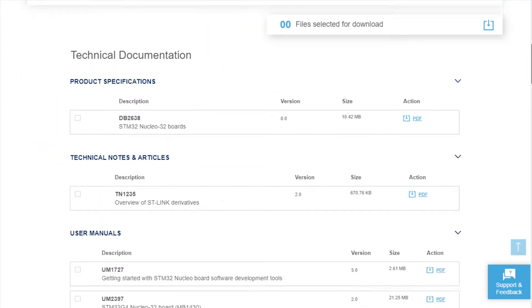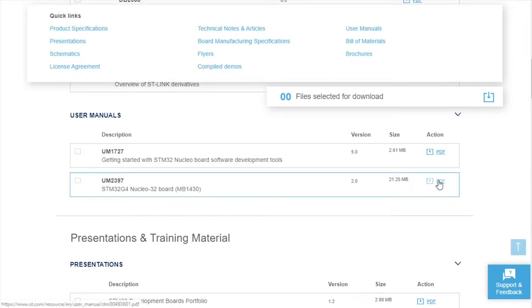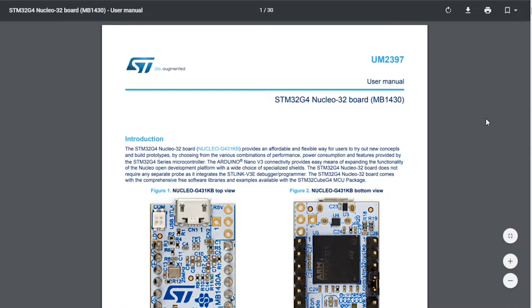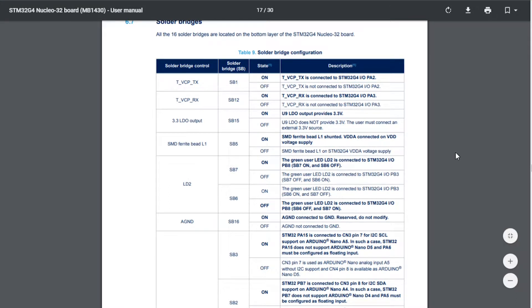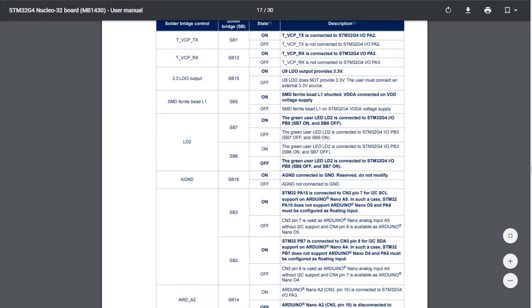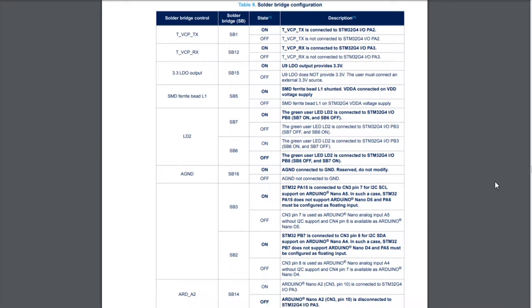Once you're there, you're going to look for user manual UM2397, which is the user manual for this particular device. Click on that and it'll download — this thing has a whole bunch of information about the nucleo-32 aspects of this board. There's also a user manual for the controller itself, which will have all the information for how you actually use the microcontroller — fair warning, that is a very long and very scary document. Open up UM2397 and go down to table 9, which is the solder bridge configuration table. In this case, I undid the solder bridges that pertain to the TVCP serial-out functionality — sort of like the Arduino serial monitor — and we're not going to use that. We're also not going to use the I2C interface, so we need to take the solder bridges off of SB2 and SB3.